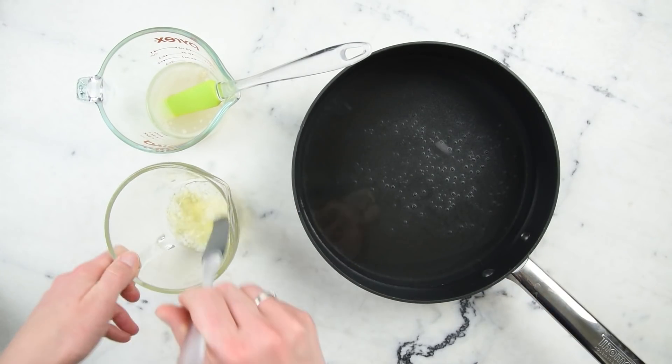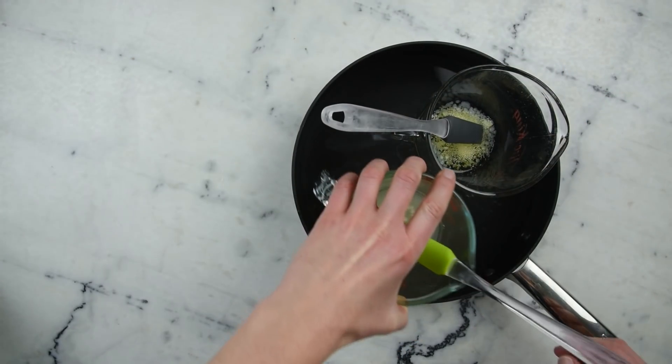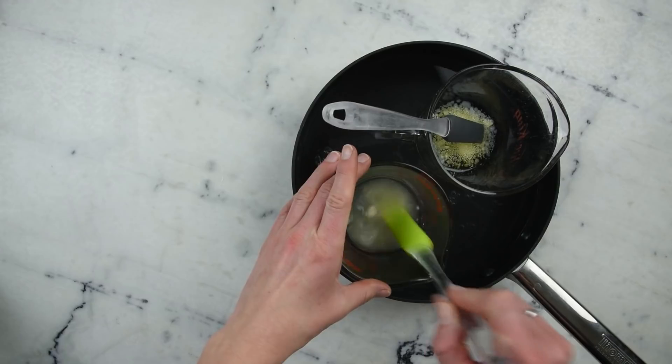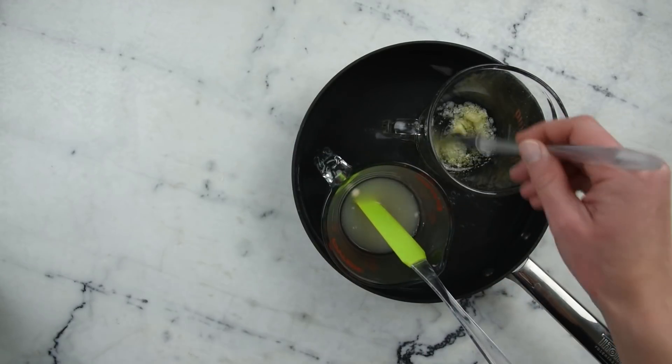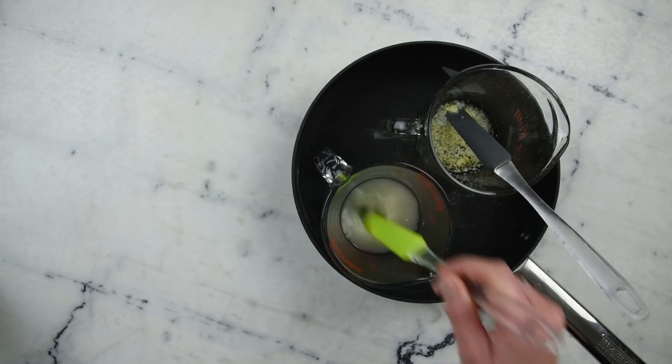Next, we're going to pop each of these measuring cups in a water bath — a wide, flat-bottom sauté pan with about an inch or three centimeters of water in the bottom — and put this on the stovetop over medium heat for about half an hour to melt everything through and get everything to the same temperature.